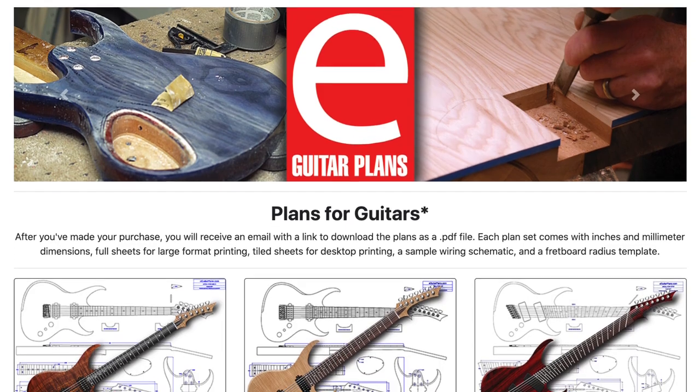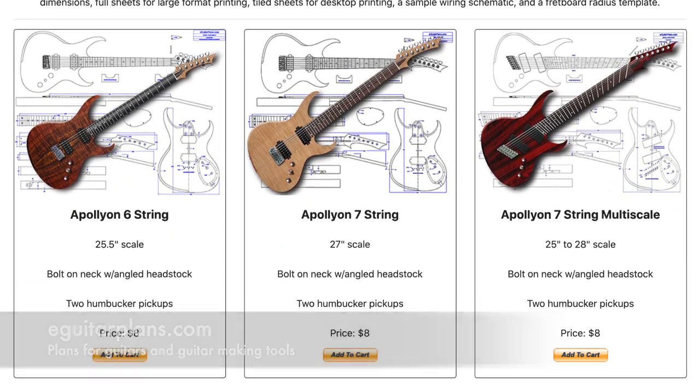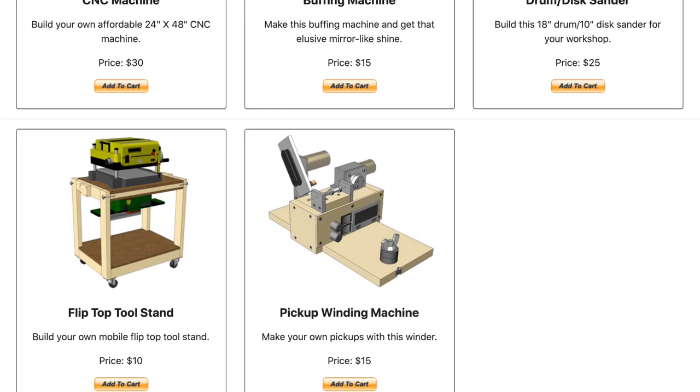Hey guys, it's Chris at Highline Guitars, and you're watching another episode of From the Luthier's Workbench. If you'd like to build or repair guitars, I suggest you click that subscribe button down below, and you'll become part of a community of fellow luthiers, and together we can take your skills to a whole new level. If you'd like to support my guitar building YouTube channel, visit eGuitarPlans.com and buy a plan. A link is in the description below.